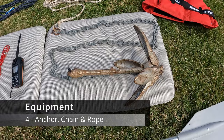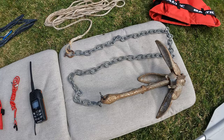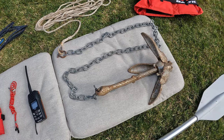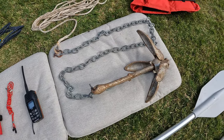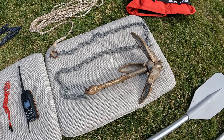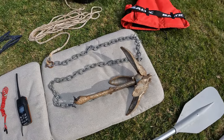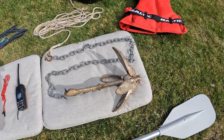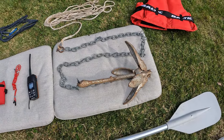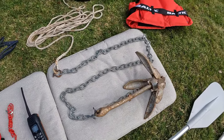The fourth piece of kit that you essentially need on your SIB is an anchor. You need to make sure that you can anchor yourself in one place if you need to. If your engine stops, you don't want to be drifting around — potentially drifting into shipping channels or into danger. So you need an anchor to be able to hold yourself in one spot if you're in trouble, and then you can call for help. Make sure it's heavy enough for your SIB.